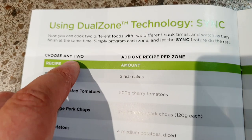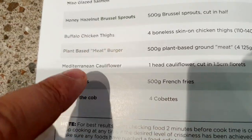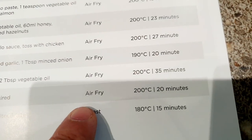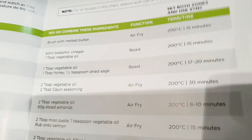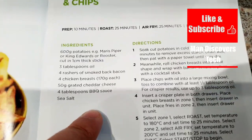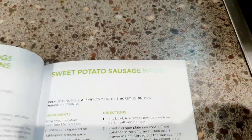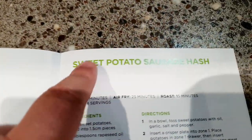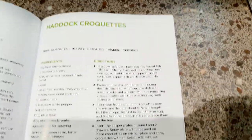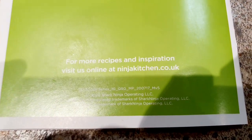The guide also includes different recipes. For example, french fries: air fry, 200 degrees, 20 minutes. In the recipe section you get Hunter's Barbecue Chicken and Chips, chicken fajitas, spicy roast potatoes, spicy Italian hot dogs, peppers and onions, sweet potatoes, sausage hash — quite a lot, it goes on for quite a long time. Perhaps I'll make a separate video covering everything you can do. It says for more recipes you can go online to ninjakitchen.co.uk.